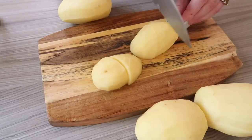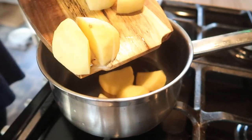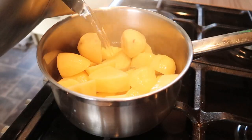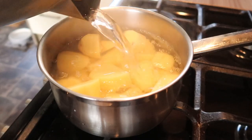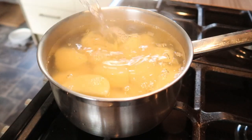Right, so let's get started. First off, peel and then cut up your potatoes. Once cut up, put them in a pan, cover them with boiling water, add a pinch of salt and bubble away for about 20 to 25 minutes until they're soft.